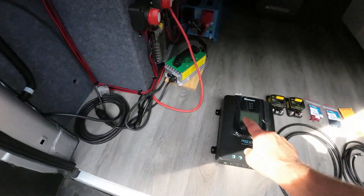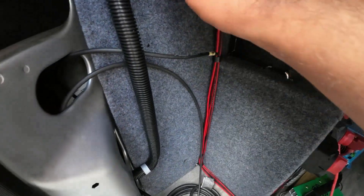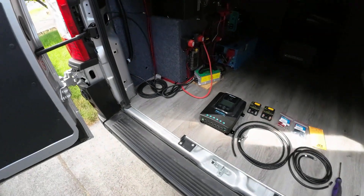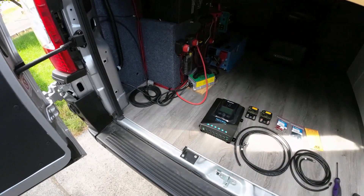We're going to put the charge controller right here. I think I'm going to put the fuses up in here — the top one will be for the solar, the bottom one will be for the battery, and then we'll start running some wires to them. Let me get those installed and then we'll get a shot afterwards of what it looks like.